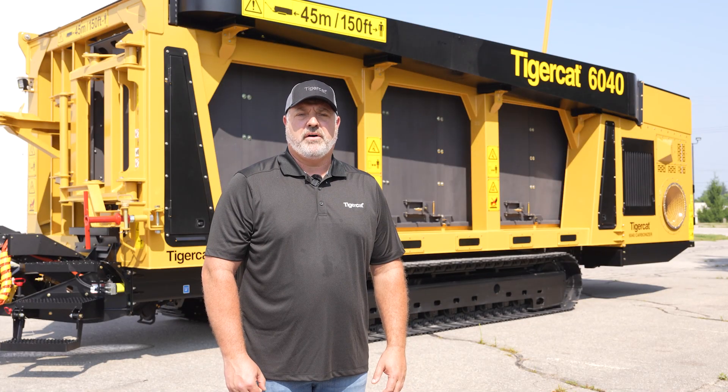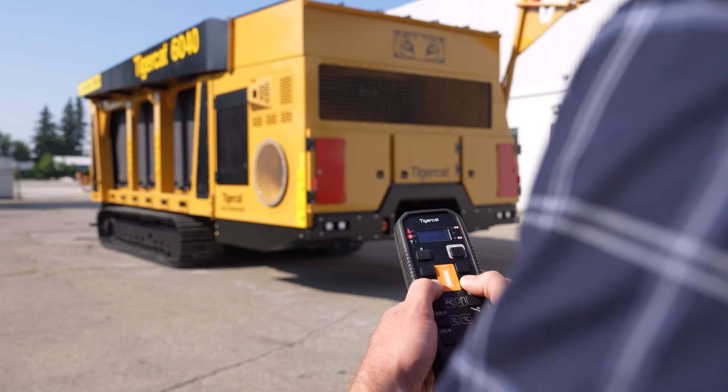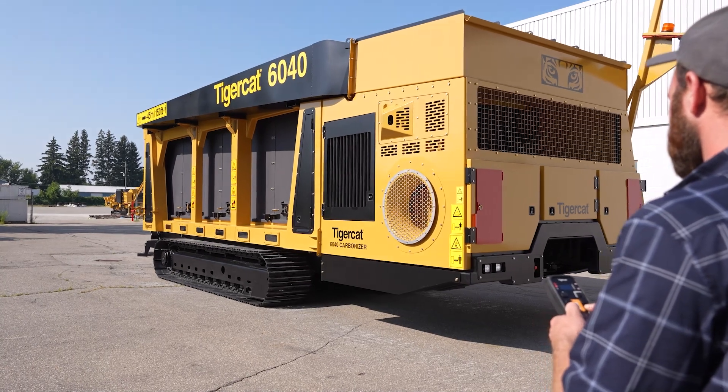The 6040 is track-mounted for excellent mobility on the worksite. The two-speed drive system is remote-controlled for convenient operator control. In this video, we will do a walk-around of the 6040 Carbonizer, showing the features and benefits of this innovative machine.